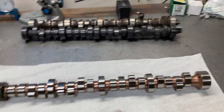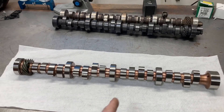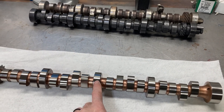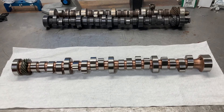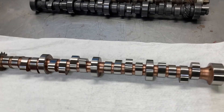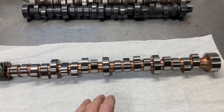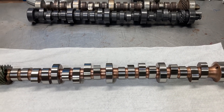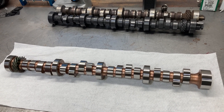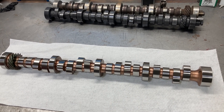This is also a flat tappet cam — it's for an FE. You're probably screaming at me that it is not a flat tappet cam because it's all shiny and it's got a steel core and looks like a roller cam. But it's actually a flat tappet camshaft. This is a billet steel flat tappet. This is for really high-end situations where class rules dictate a flat tappet cam.